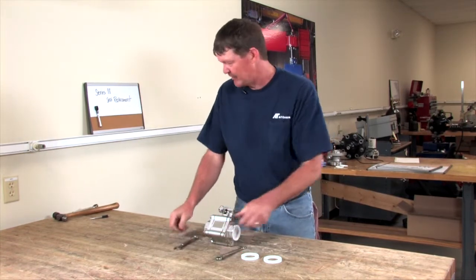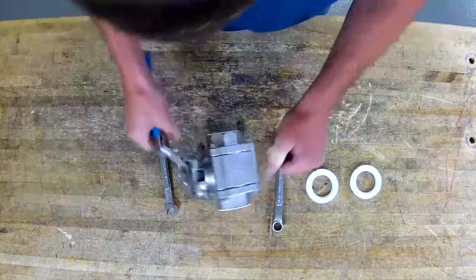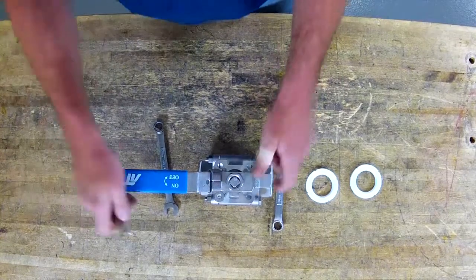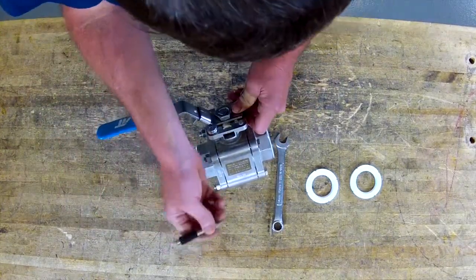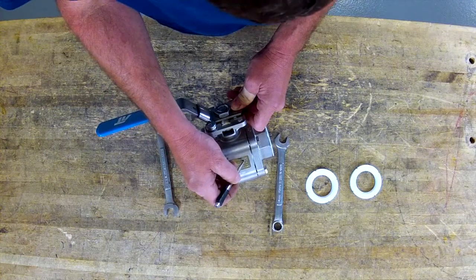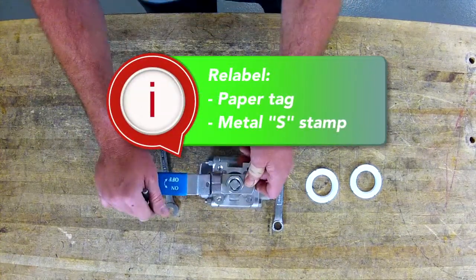Once you've got your valve all tightened up, it's always good to take a screwdriver or a punch and knock the R out on your RTFE marking, then hang a paper tag on it or use metal stamps with an S on it. And that's how easy it is to do a seat change on an 88 series ball valve.